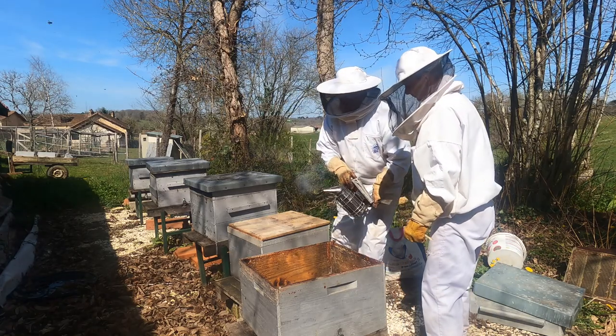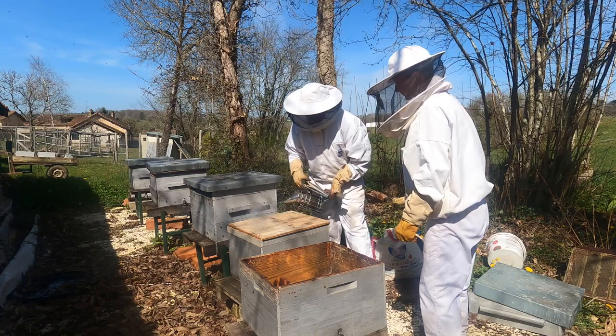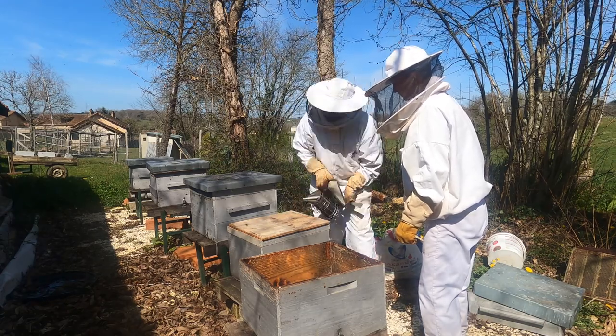This is smoke - just in case you're wondering. Apparently it makes them all sleepy and happy and stops some of the stinging.